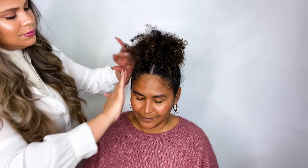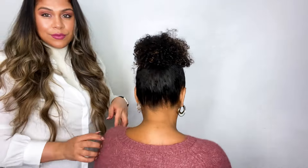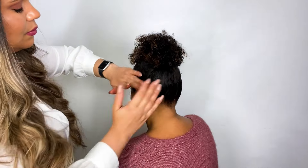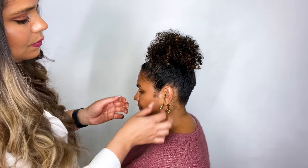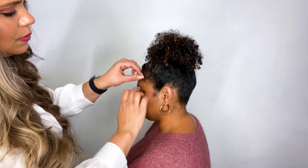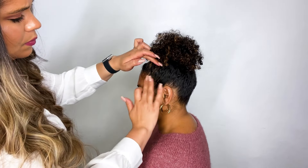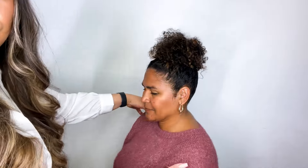Last but not least I'm taking a little bit of the Mizani True Textures Sleek Holding Gel, emulsifying it in my hands, and gently smoothing a little bit over the perimeter of my style. She has a teeny bit of frizz around there and the Sleek Holding Gel is literally just going to immediately cancel out that frizz so this style can last throughout the day. You can even use the Sleek Holding Gel to coil the little edges, add a little coil for detailing, or use it for edge art. I'm using it to softly lay her edges to add a little more detailing and a more finished look to her natural style.